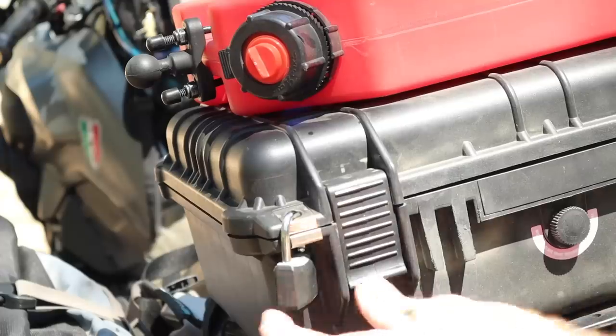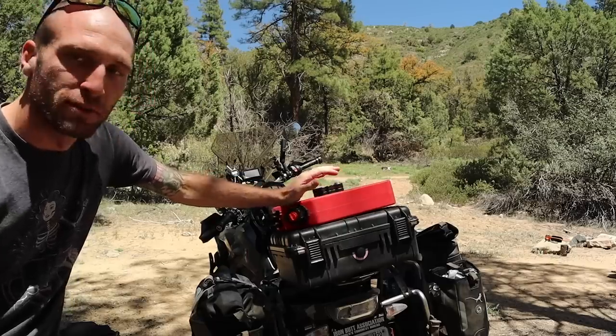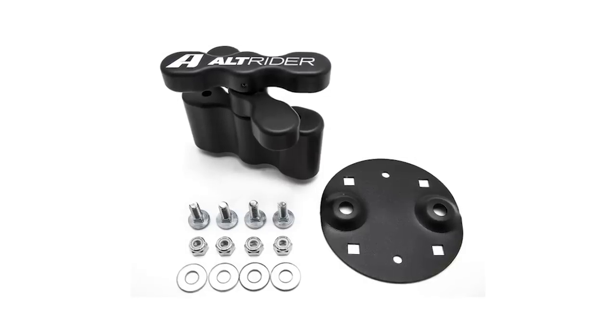I just grab a couple of cheap padlocks to lock on here. Then I have this one-gallon fuel Rotopax mount, which I also got from Alt Rider. It actually locks to the top of this so I can carry an extra gallon of fuel.